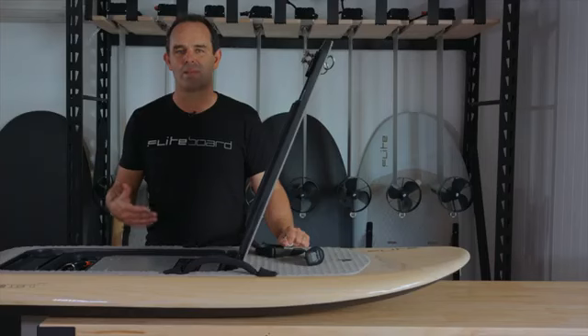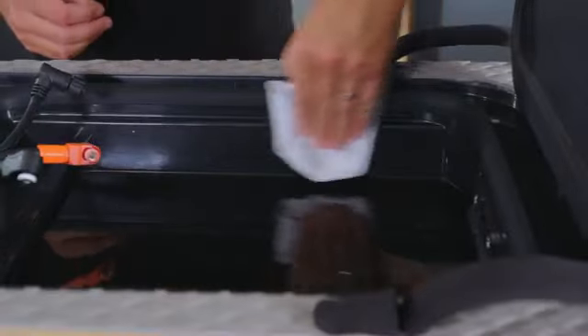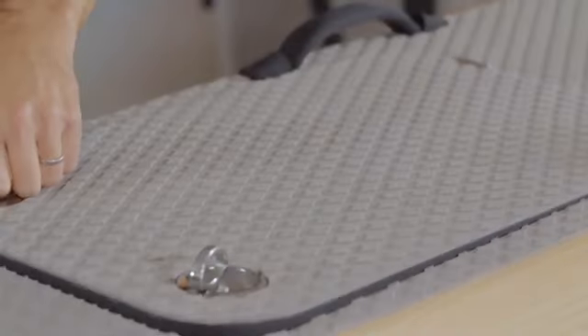Just keep the seal and lid clean and you'll be good to go. If any water does make its way into the battery compartment, wipe it out with a cloth and fresh water and dry it thoroughly. You can hose out the battery box every once in a while with fresh water, but ensure you dry it properly, including the connectors, before you pack it away.